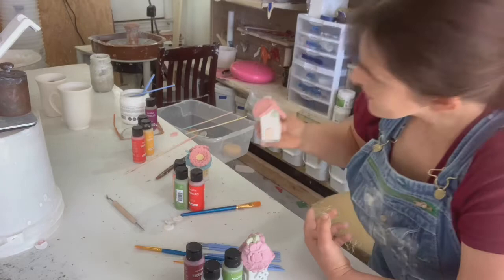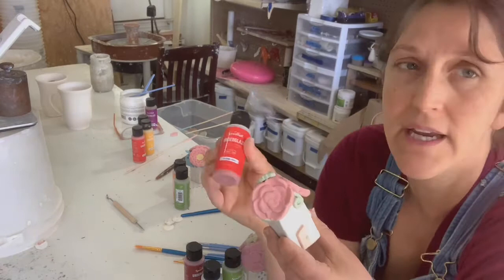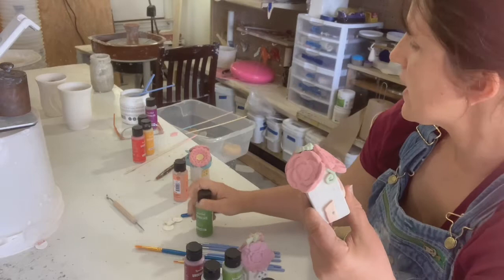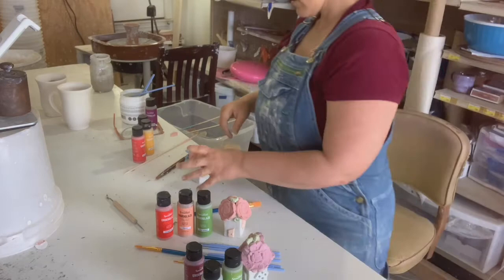For this one — very cute — we have flame red, leaf green, so the red is the flowers and the green is the leaves, and then peach for the door. Oh, I didn't get this doorknob painted. This doorknob needs painting.